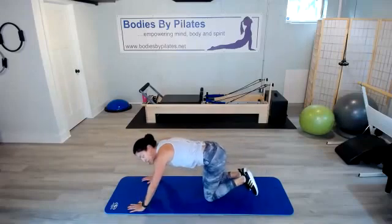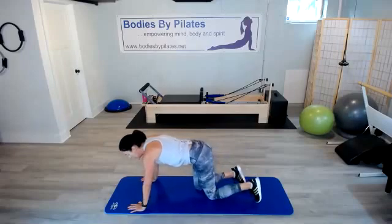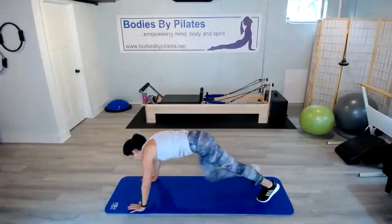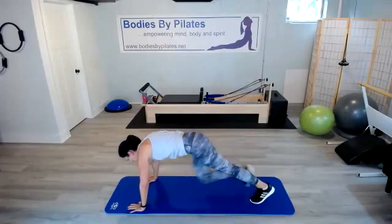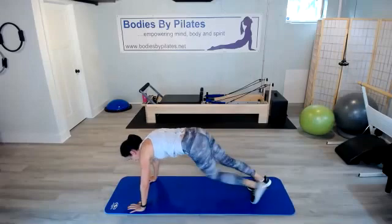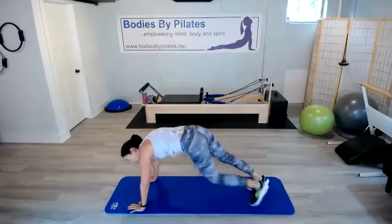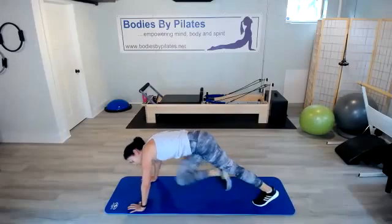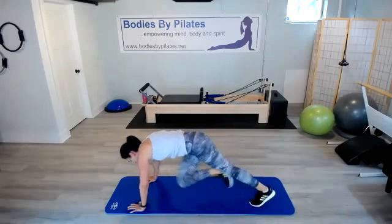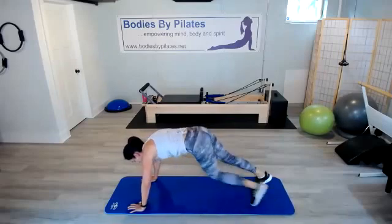We've got mountain climbers coming up next. Remember, you can take them fast or slow. Rotate through that core. Last set of exercises in round two — we've got one more round after this. We're more than halfway through this exercise. We've got crisscross coming up next.